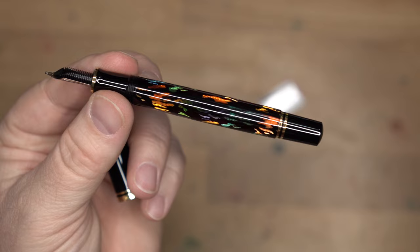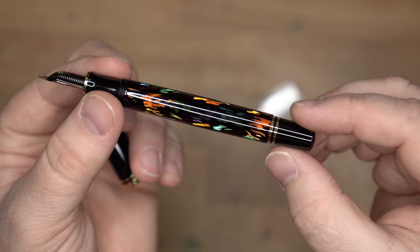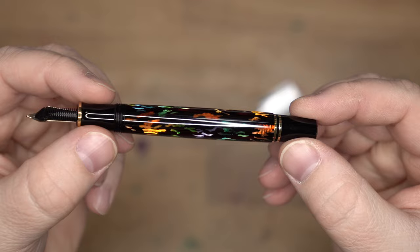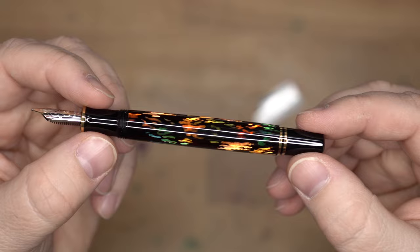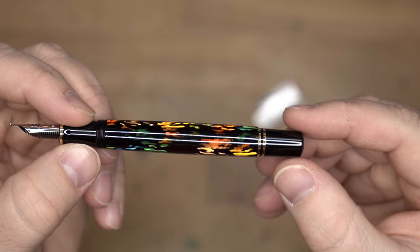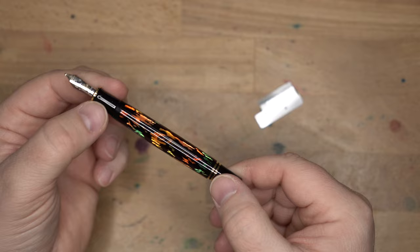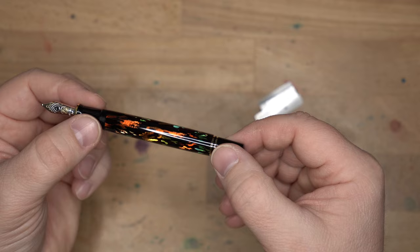The barrel of this pen is of course where all the magic happens and its claim to fame. This is something they call the Aurora process, which is really interesting. What they've done is taken a brass tube and then etched all these lines in it. Then it gets a whole bunch of different coats of lacquer, including 10 coats of clear lacquer. There must be some other lacquer underneath giving it this light reflection. It's a very beautiful effect — sort of holographic. You get that lenticular hologram feel whenever you tilt it through the light. Absolutely gorgeous.